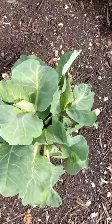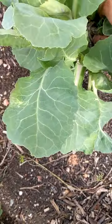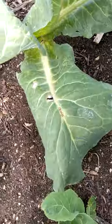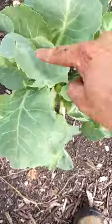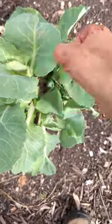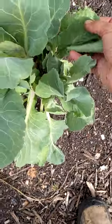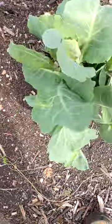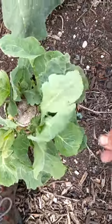In some varieties of cabbage, rather than getting mini cabbages on the side, you get the same effect but with loose mini heads — like spring greens. These are really tasty, amazing to eat. You don't even need to cook them very long — just gently steam, stir fry, or blanch them, and they become a fantastic side dish.